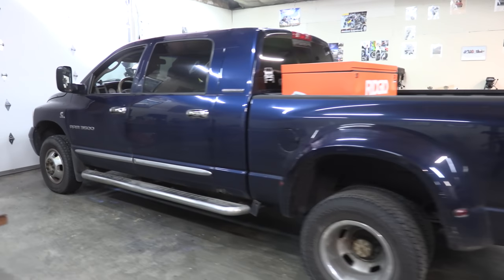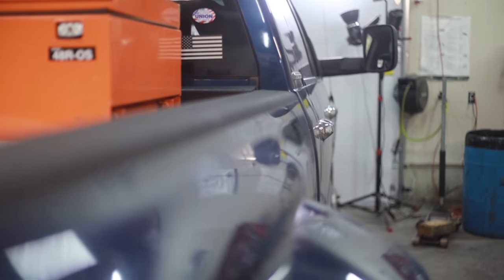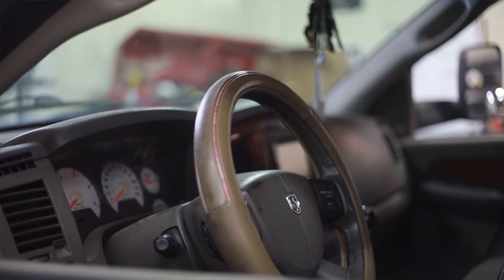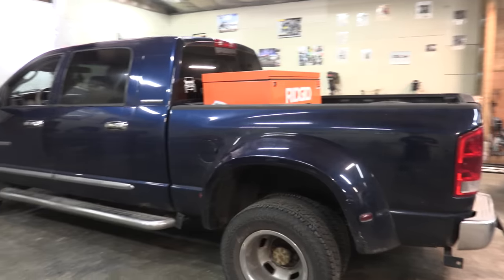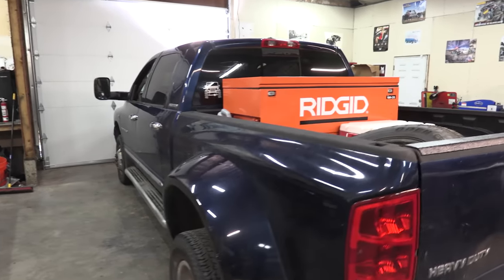This is my 2006 Dodge Ram 3500, and this is the truck we're going to be working on today. This is a one ton, it's a 5.9 Cummins, it is a six-speed manual, it is a mega cab, and it is a dually. That should answer all the questions I'm going to be getting about this truck. Almost 300,000 miles on the clock, and it doesn't skip a beat. This is a great truck.